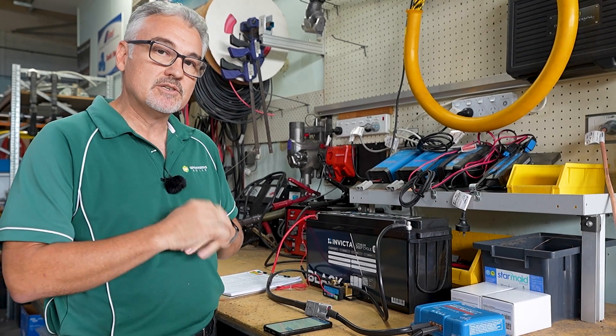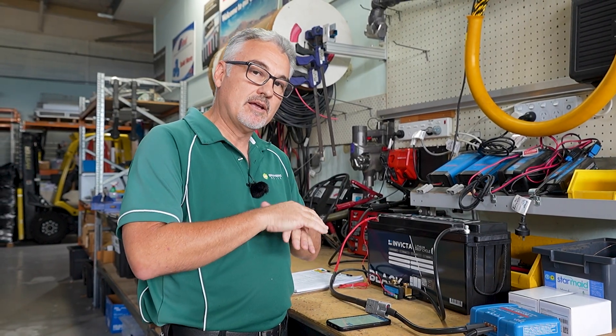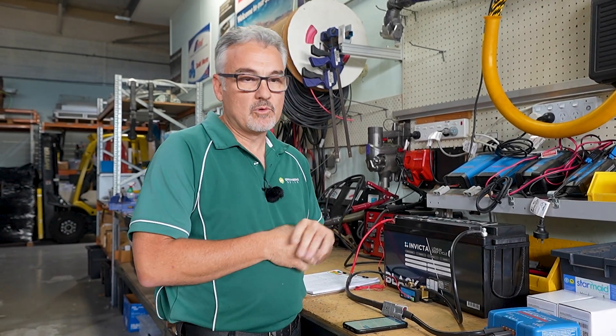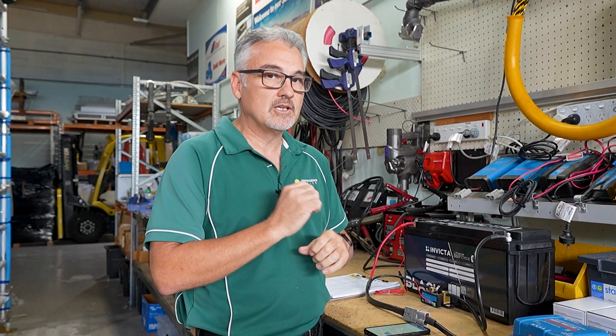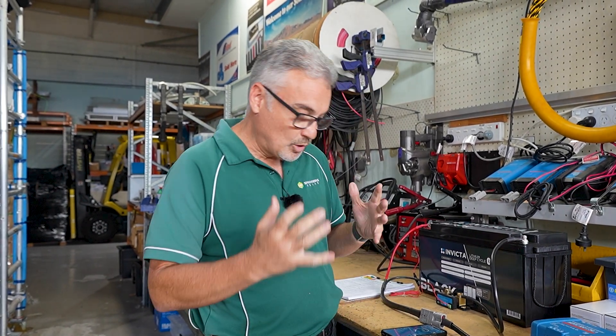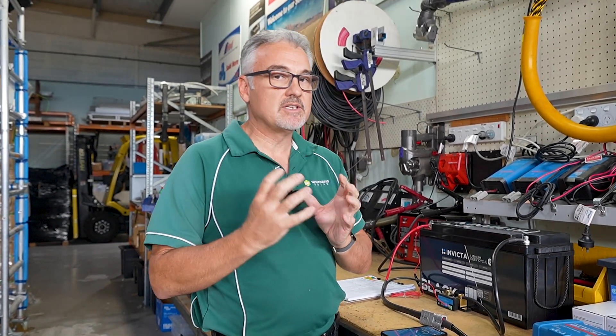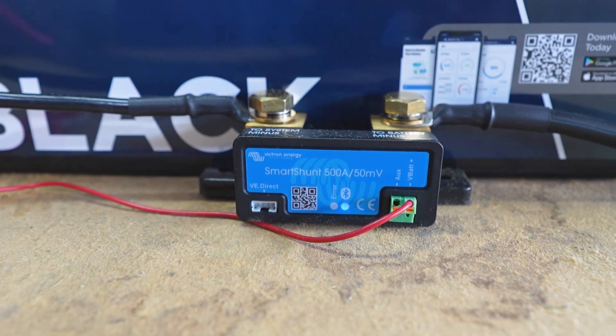That is the main settings you need to put into this Smart Shunt to get it to work properly. At the moment the battery hasn't reached full - we're still charging, so it's not going to calibrate itself to 100% until it reaches those parameters. A lot of people recommend charging the battery to 100% full before you do this, which is a good idea. But if you don't, as soon as it gets to 100% full it will calibrate itself. There are a lot of alarms and relays and things you can set, but this covers what will keep the battery shunt working correctly and accurately. Even if it does get out of whack a little bit, it will automatically recalibrate itself every time that battery gets to 100% full. As long as you've programmed it right, it will know what 100% is.